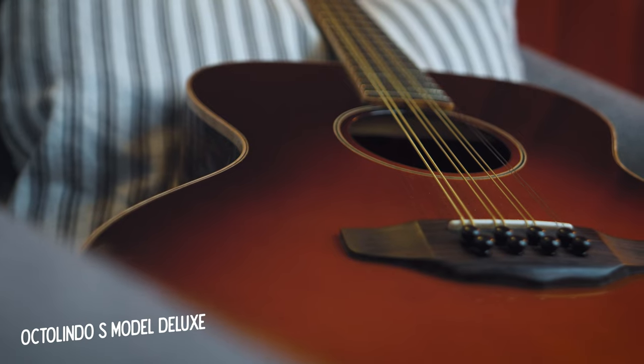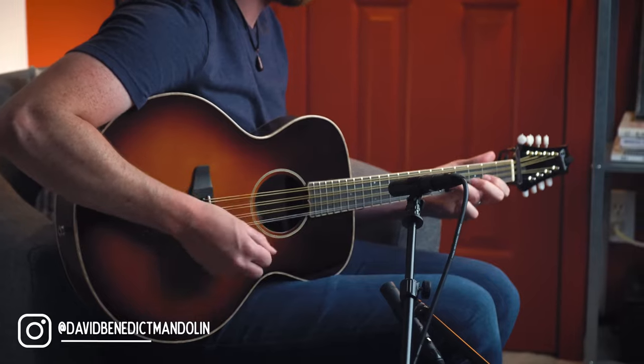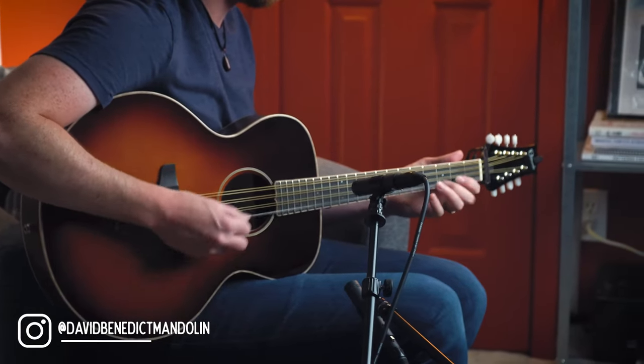This is my new Octolindo S Model Deluxe Octave Mandolin. You may have already seen some videos of me playing this here on the channel over the past few weeks, but I've been really having a lot of fun playing it, and I wanted to share more about it here in this video.